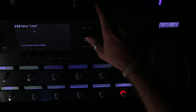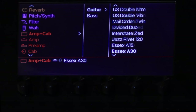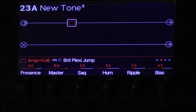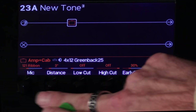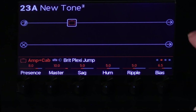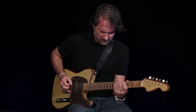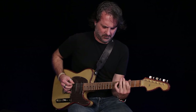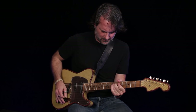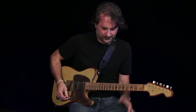Another blank preset — go to the amp and speaker menu, and we're going to go for the jumped Plexi. There you go. Now, I'm a ribbon guy, so I'm just going to come over to the cabinet, move it to a 121, and bring the distance right up to the grill. It didn't even touch a knob. I'll use that every day, all day.